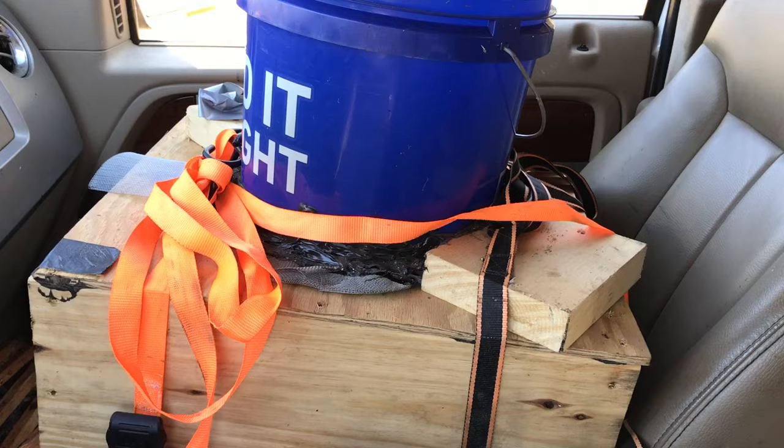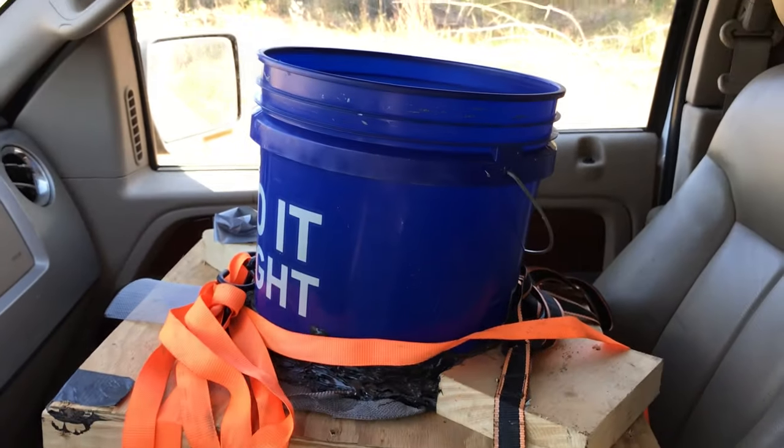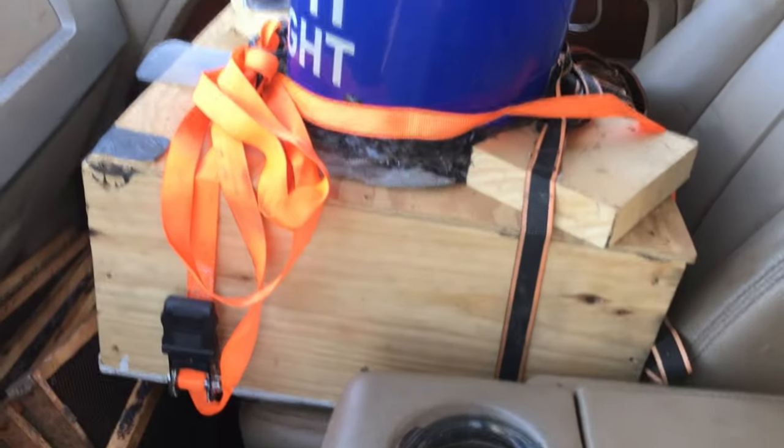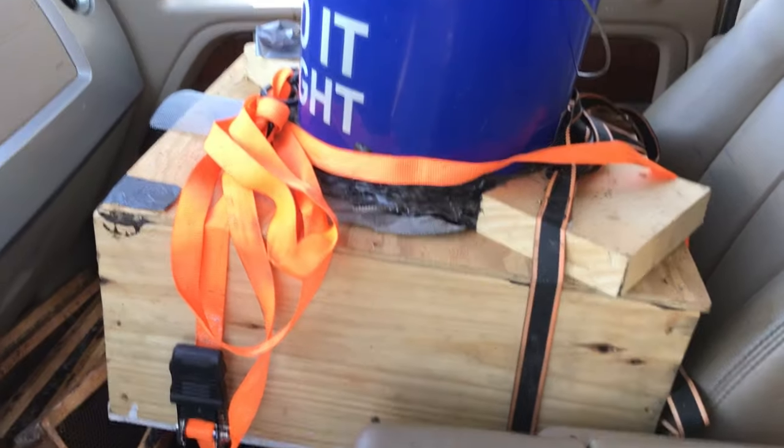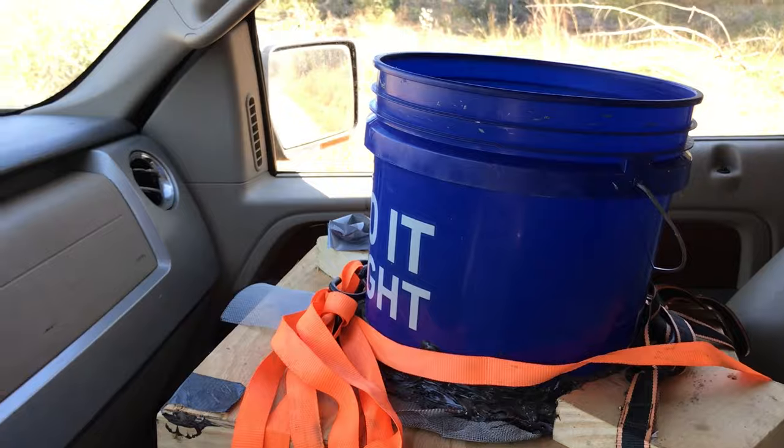Probably one of the most aggravating things about beekeeping when you do a colony removal is not finding the queen. I'm confident I've got her, but when I don't have my actual eyes on her it kind of makes you wonder if she's in there or not. I'll be finding out in a little while when I release the bees into the new home. Oh, and by the way — when I finish doing a colony removal, bees always ride shotgun and enjoy the AC. Hopefully nothing gets out on me on this ride home.